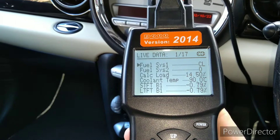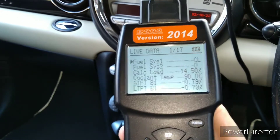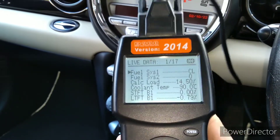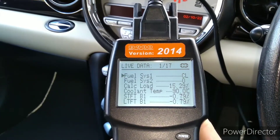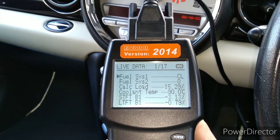I've just got the tool plugged in. I've previously done a more detailed video about this tool and what it does and how to use it, so I won't go into all that again. I've just got it plugged in and I'm in the live data mode.